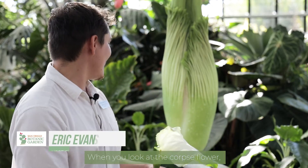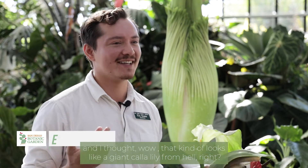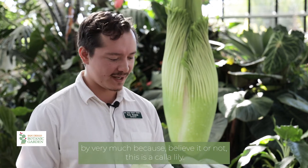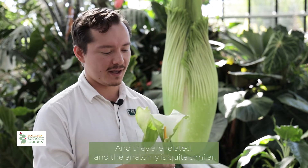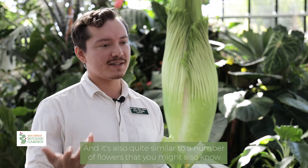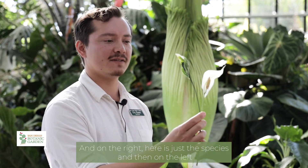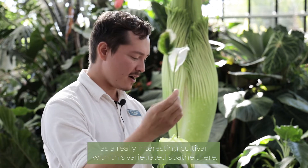When you look at the corpse flower, I remember when I first looked at this before I knew much about plants, I thought it kind of looks like a giant calla lily from hell. And that impulse wasn't actually off by very much, because believe it or not, this is a calla lily — they are related. The anatomy is quite similar, and it's also quite similar to a number of flowers you might know, such as these peace lilies. On the right is just the species, and on the left is a really interesting cultivar with this variegated spathe.